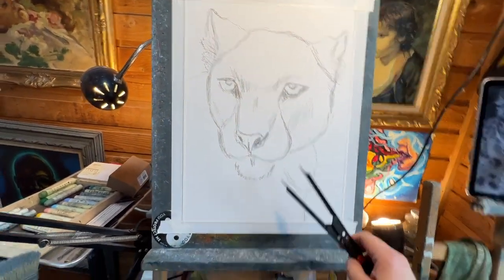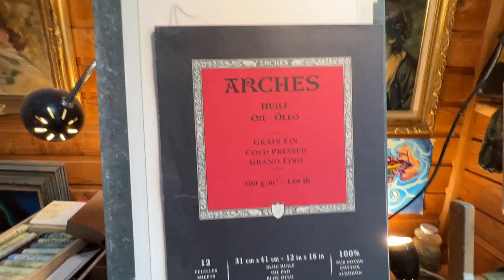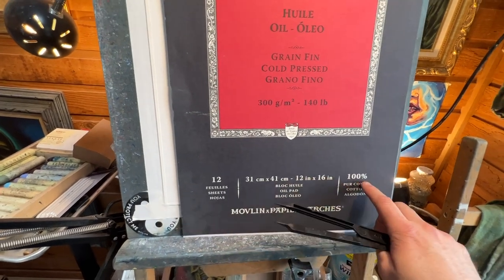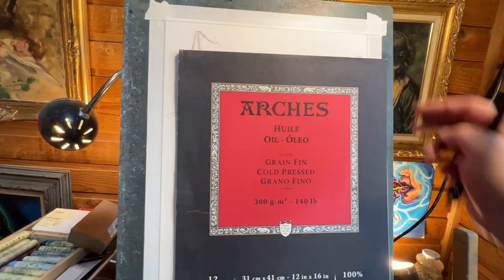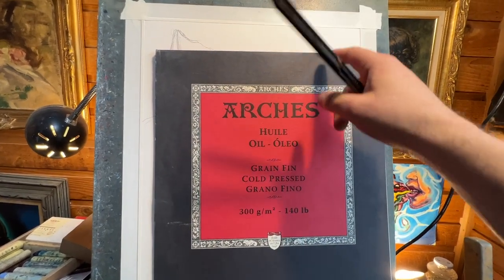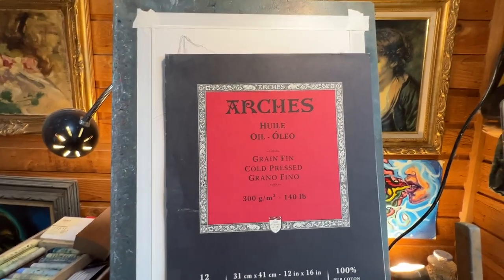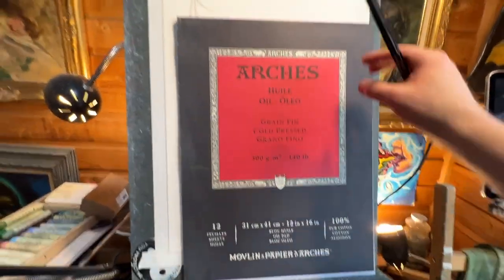This is on a piece of 12 by 16 Arches cold press oil paper. You can get it at your art store — sometimes in the oil painting aisle. It's 12 by 16, 100% cotton, 140-pound paper, so it's nice and thick. It's got a grain and texture to it, and it's meant for oil painting, but it actually works really great for oil pastel. It has a membrane inside that doesn't allow oil or fluids to seep through to the other side.